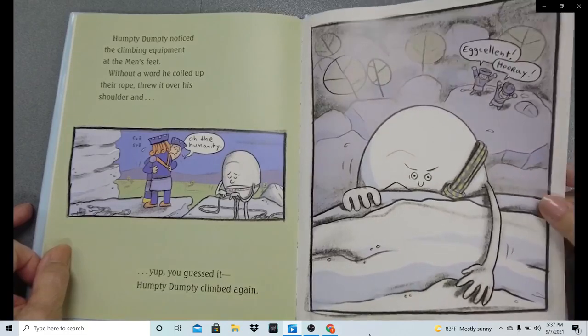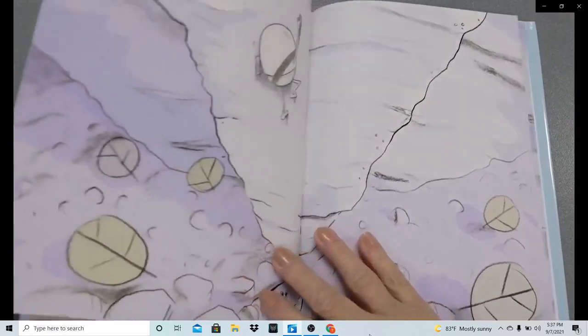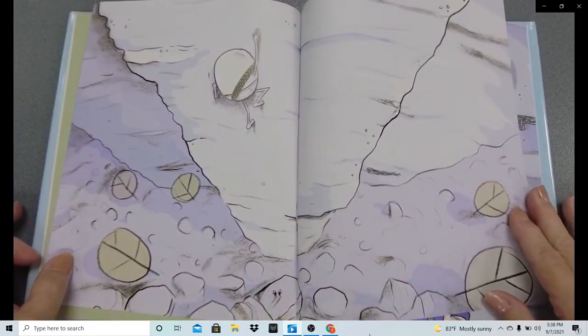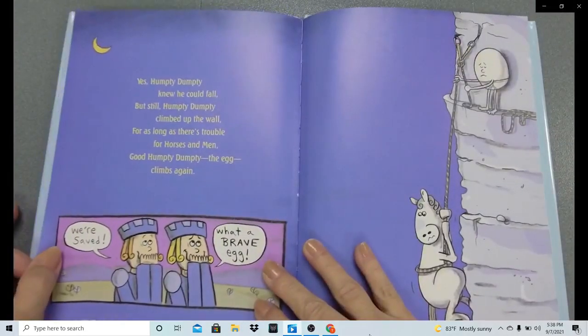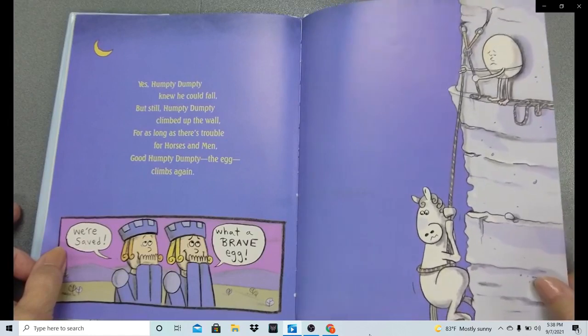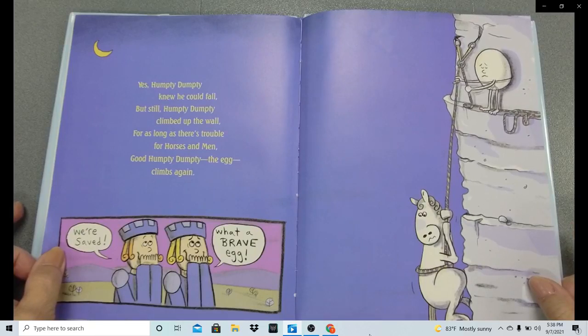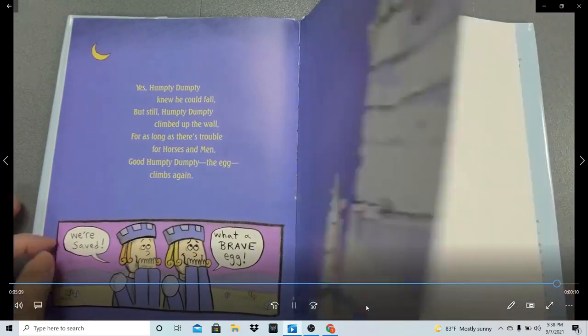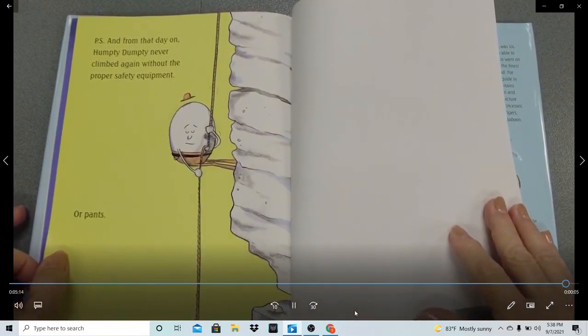The knights cried out in agony and then in hooray, giving him all of their encouragement. Humpty is going up that sheer rock cliff. Humpty Dumpty knew he could fall, but still Humpty Dumpty climbed up the wall. For as long as there's trouble for horses and men, good Humpty Dumpty the egg climbs again. 'We're saved! What a brave egg!' P.S. — from that day on, Humpty Dumpty never climbed again without the proper safety equipment or pants.